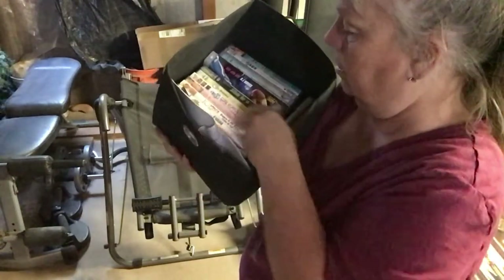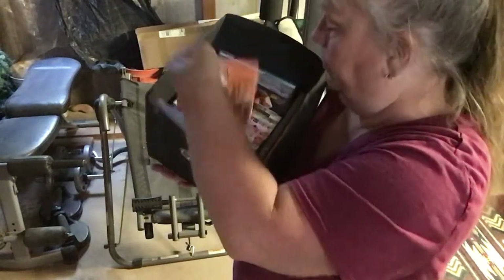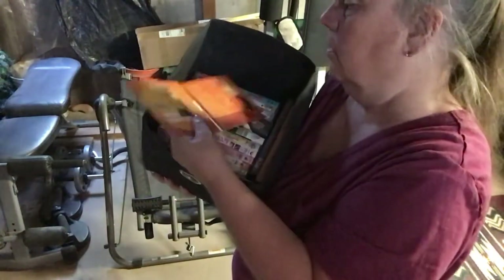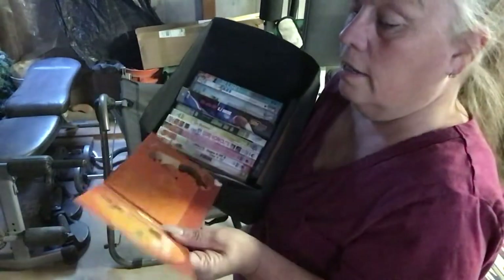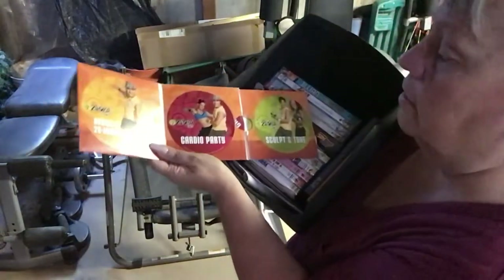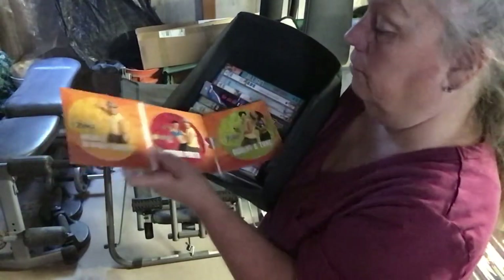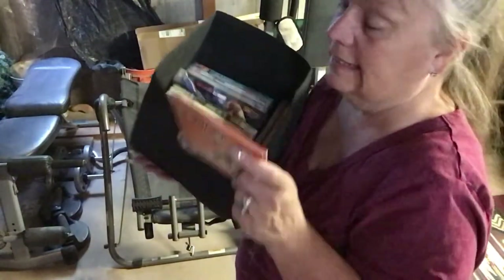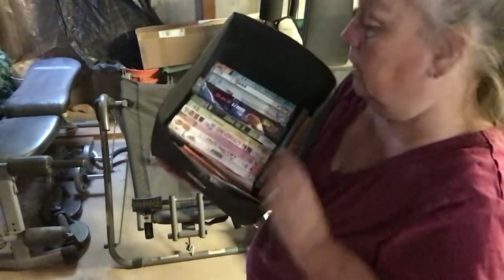My favorite DVD is my Zumba. This one is the 20-minute express — it's the one I usually start out with. It's a three-CD set: cardio, party, sculpt and tone. I usually do the 20-minute fitness thing when I first start out because it's the best one.